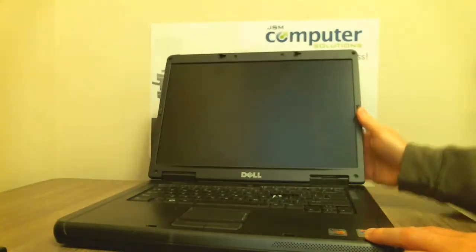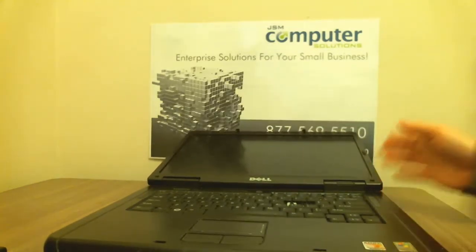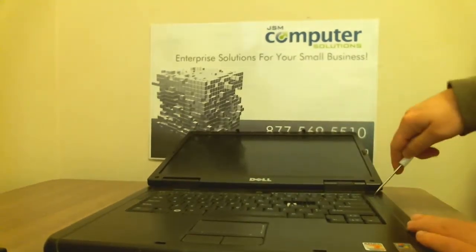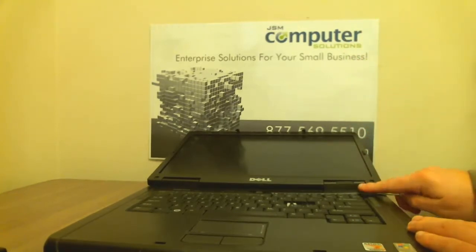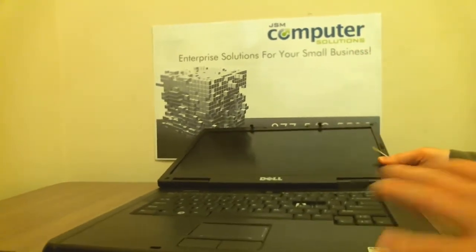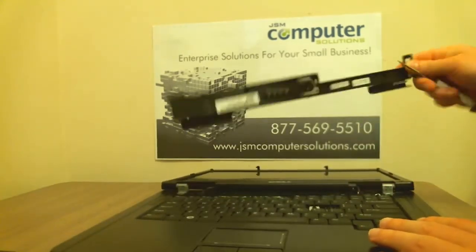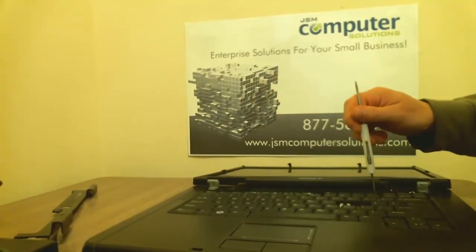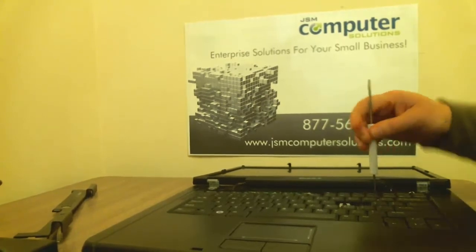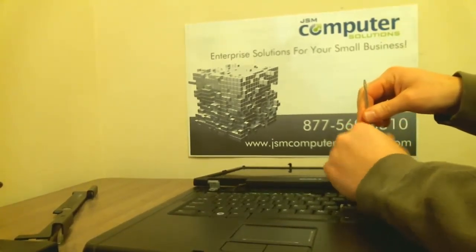What we're going to do first is take this power button hinge off so that we can get to the keyboard. Just take your flathead screwdriver and pop it up on the right side of the laptop — it should pop right out. Pretty simple. Underneath there we'll have two screws. We'll take those out and then lift out the keyboard.